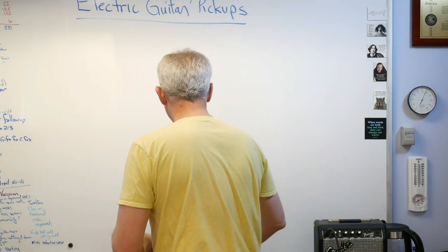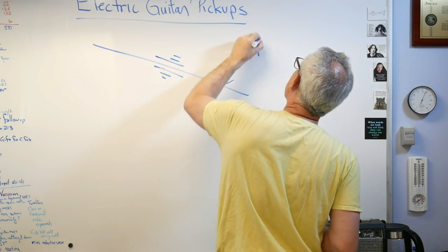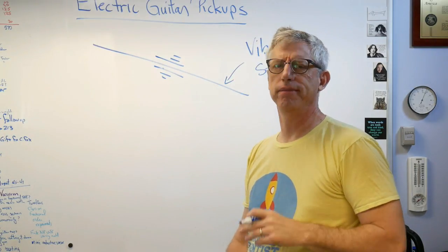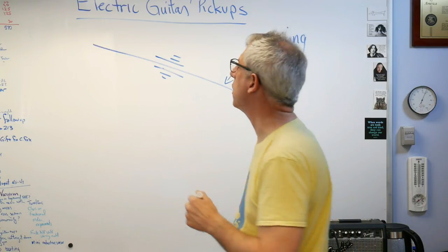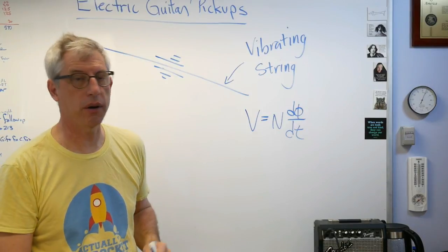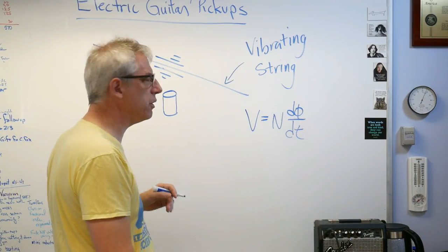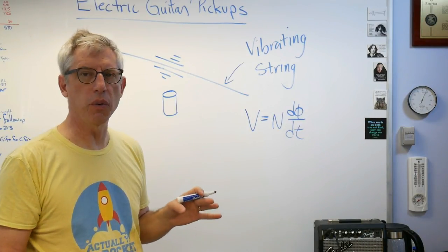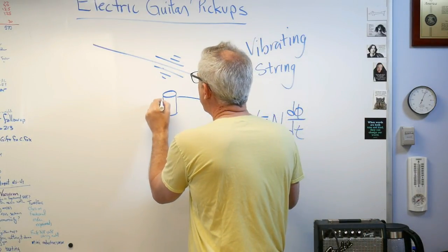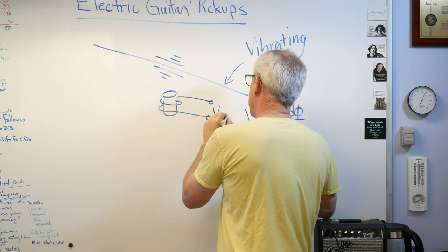In principle, you've got a string that vibrates — a moving piece of steel. But that doesn't help on its own; you also need a coil. Remember our equation: V = N·dΦ/dt. N is the number of turns, and if I've got no turns, nothing happens. So the solution developed by the late 1800s to early 1900s — with practical commercial pickups around by the 1930s — was to take a magnet and wrap wire around it. And right there at the output of that coil is your output voltage.